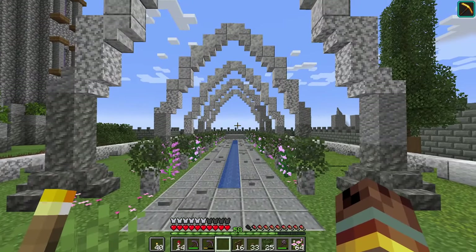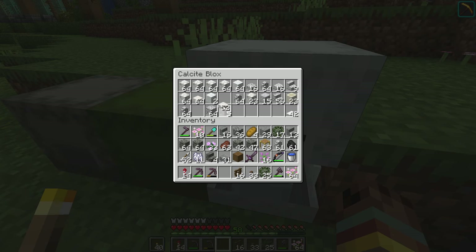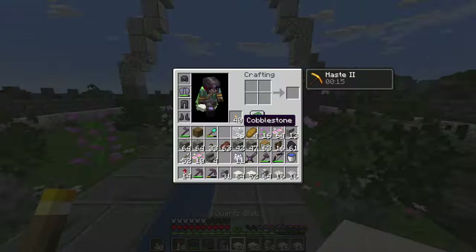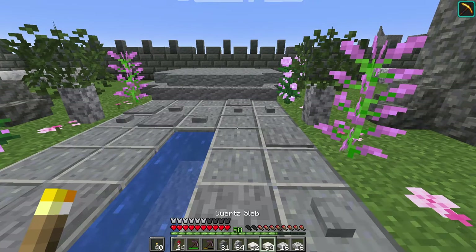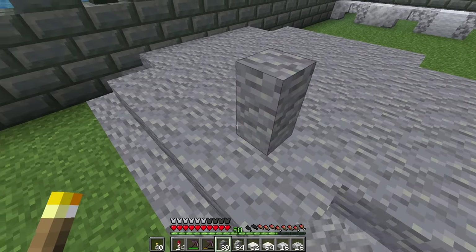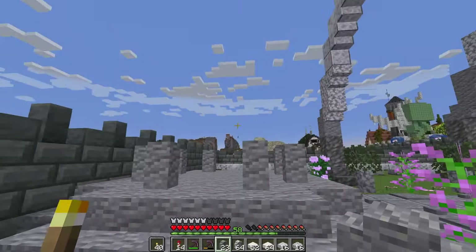Now to build the main focus — the gazebo structure. I'm going to use quartz blocks since it's a nice white block, and mix in andesite walls and diorite walls. Let me show you the block palette: andesite walls, diorite walls, quartz slabs, and polished diorite slabs.